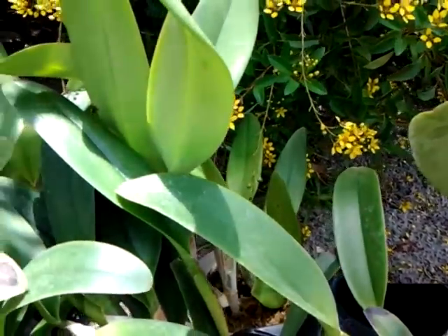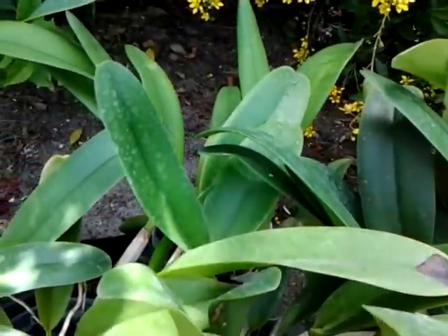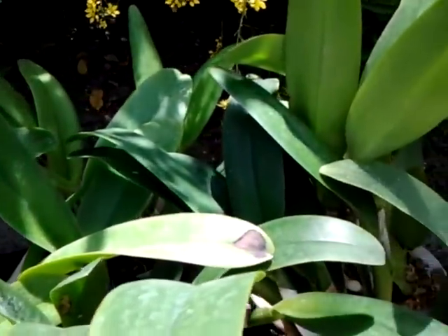Alrighty, just wanted to run these by you. I'm very happy with them. Take care, enjoy your orchids. Ciao.